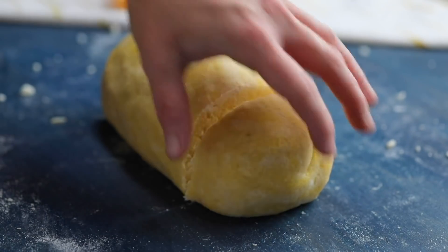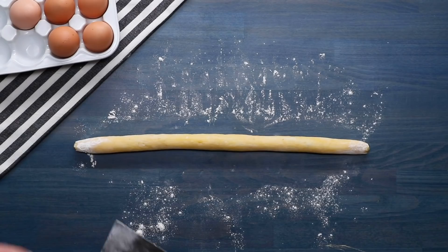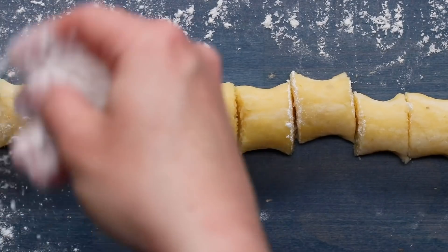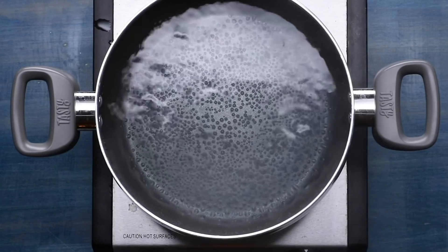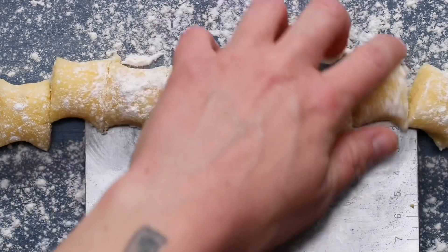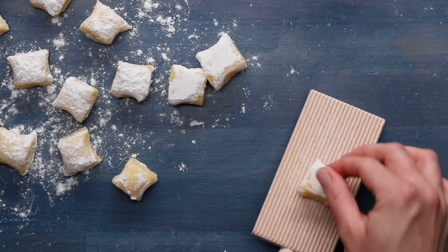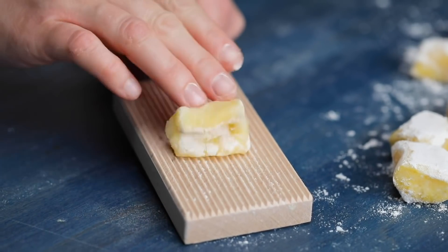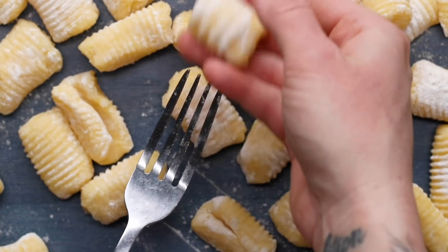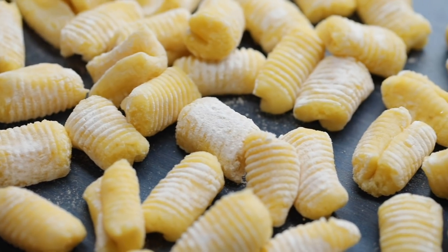Cut a two-inch piece from the log and using the palms of your hands, roll the piece into an eight-inch rope with about a one-inch diameter. Using your bench scraper, cut one-inch pieces, rolling in flour as needed so they don't stick. Repeat with the remaining dough. Once your gnocchi is cut, you can go straight to boiling or take extra time to give your gnocchi beautiful ridges. We used a pasta board — just place your gnocchi on it, press down gently, roll it, and flick. If you don't have a pasta board, you can use a fork, but be careful not to press too hard as it can cause your gnocchi to break.